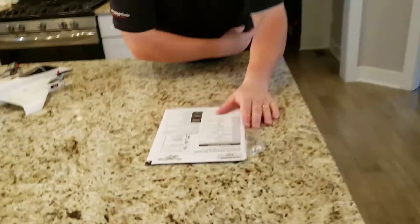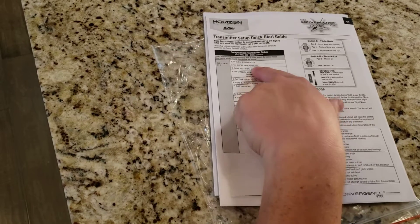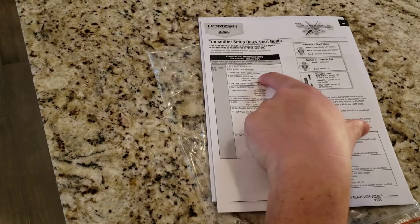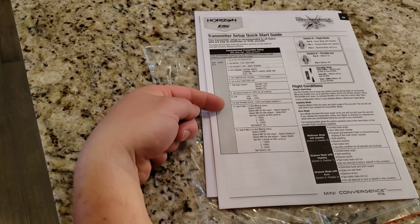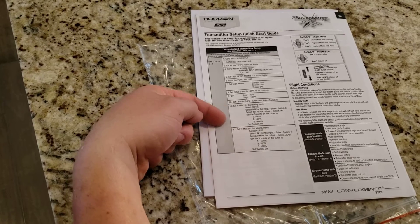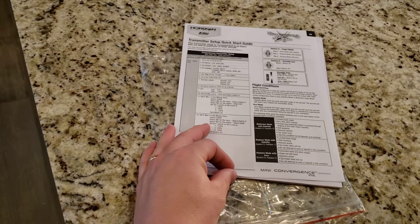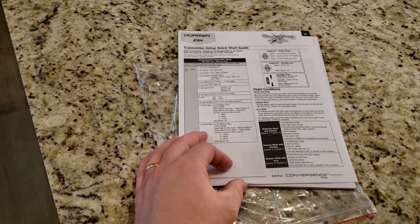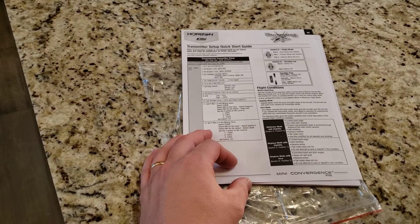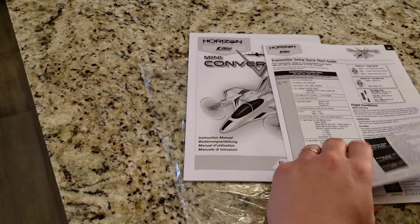They've got the computerized transmitter setup — it goes DX6 through 20. You fly it with a regular normal airplane setup, which is pretty sweet. It looks like there are some different settings. Flight conditions: Acro and Stability. Stability mode limits the bank and pitch angles — the aircraft will self-level if you release the sticks. Acro mode removes the bank angle limits and will not self-level — it's intended for experienced pilots comfortable flying in any orientation.